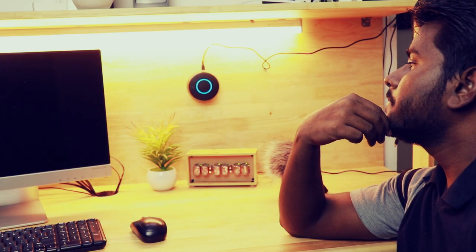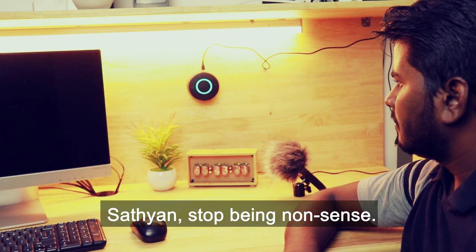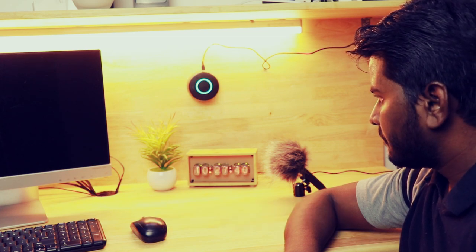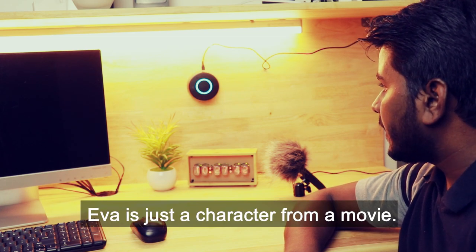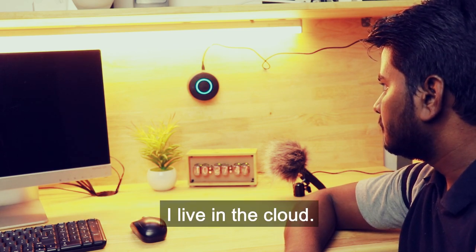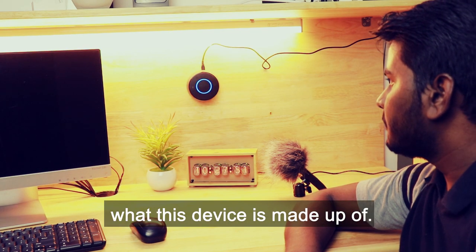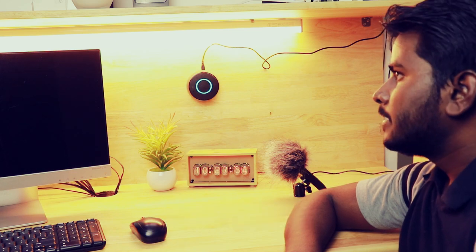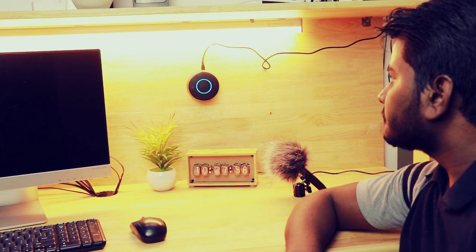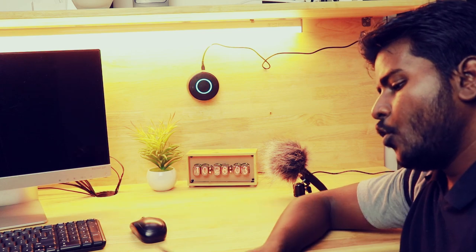Alexa, dismantle yourself. Satyan, stop being nonsense. I am not Eva the robot. Eva is just a character from a movie. Don't you know that? I live in the cloud. I think you want to see what this device is made up of. Isn't it, Satyan? Yep, that's right. Alright, go ahead and take your toolkit.